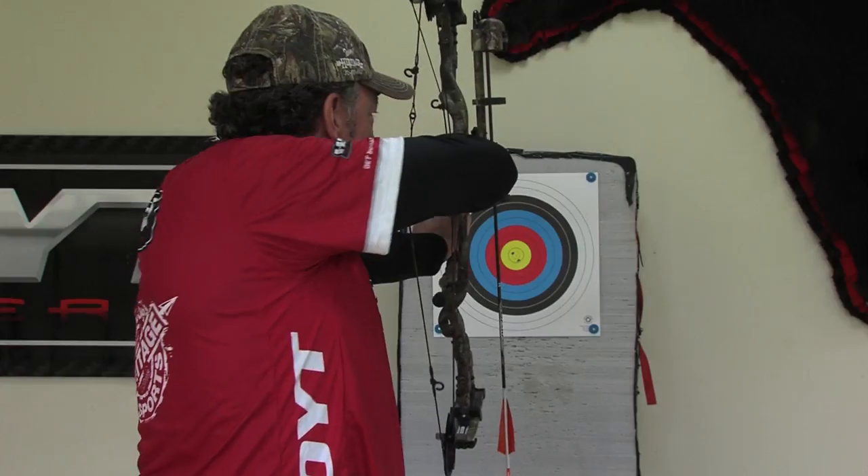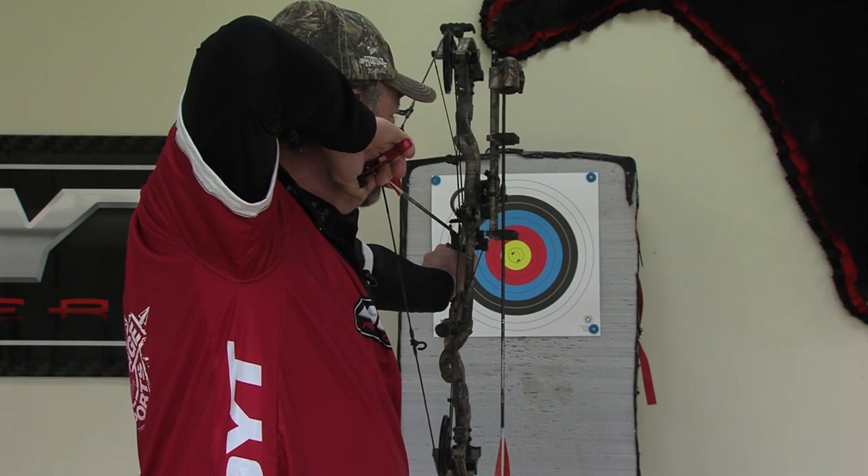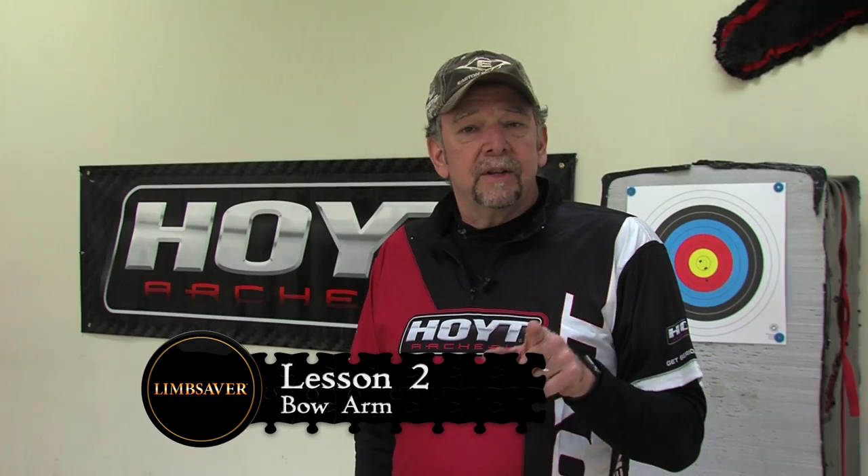Bent or locked isn't good — it's whatever the natural position of your shoulder, arm, elbow, and wrist can stay in. If you bend your arm, you incorporate more muscle to hold the bow. The first thing that leaves you on rainy, nasty, cold days or when you don't feel good is your muscle. So if I can just pick my arm up, draw my bow, and my bow arm looks just like that, that's the best fit you're going to get. And that should help you with your bow arm.